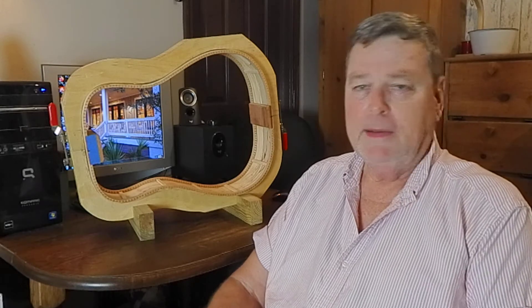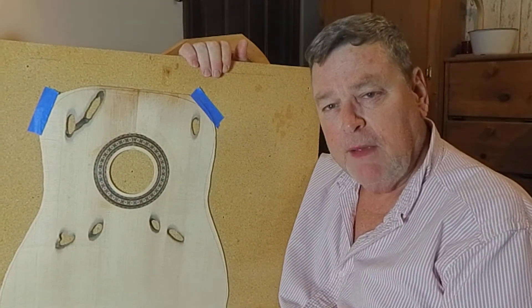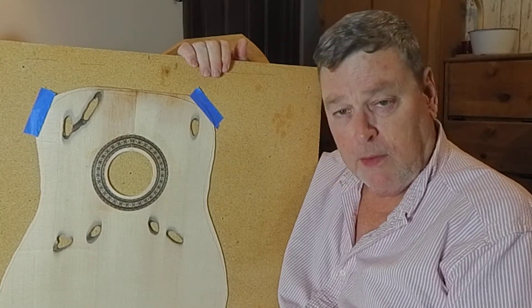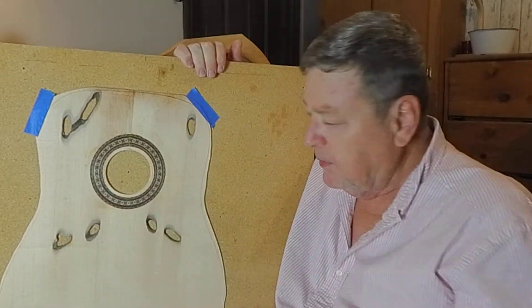So what is that? Well, let me show you. This is a Sitka top that's been underwater for about 70 years and had little Toretto worms eat holes in the wood. So these are actually little natural sound ports.